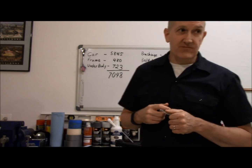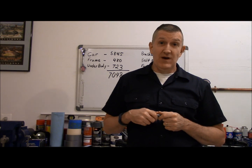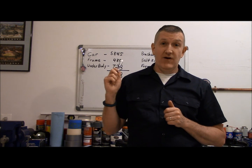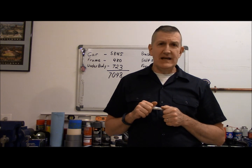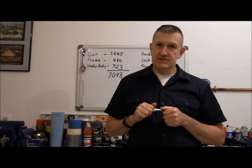So $7,048 — that includes the price of buying the vehicle. Good luck finding a 442 even in the shape that mine was in, with rust in the quarters and some other sheet metal issues, for that price now. You're going to pay about $10,000 and up for a really decent 442. So like I said, if you're interested in doing this, now is the time — pull the trigger. There's no tomorrow, there's only today.